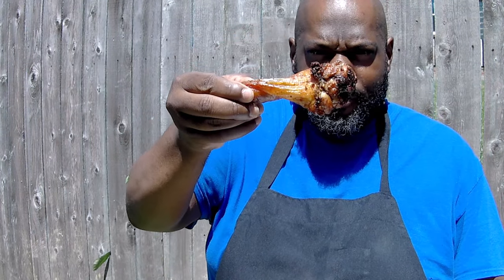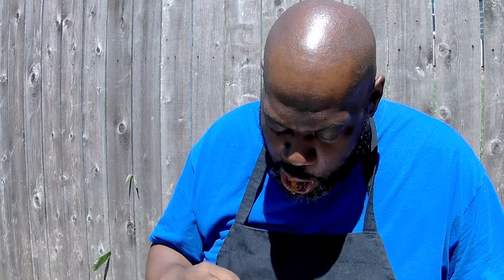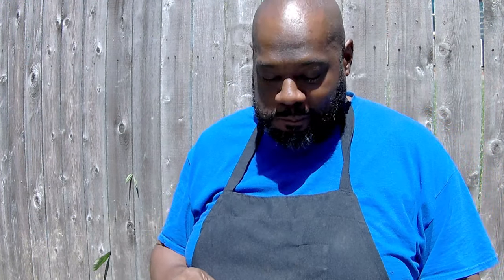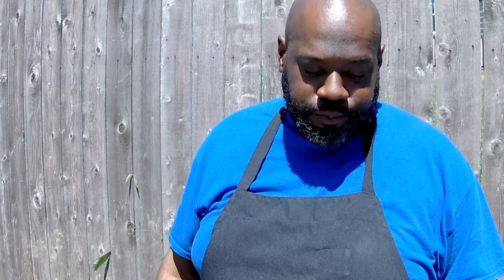All right guys, we're back — here's a piece of that beautiful chicken we just got done making. Go ahead and give it a bite. This chicken tastes just like when you were a kid — delicious. Seasoned right, got a little bit of smoke flavor because we did put that little piece of cherry wood in there. I'm telling you man, sometimes it's good to put the technology down and go back to basics, just do some regular old backyard barbecuing. If you guys enjoyed this video, make sure you like, comment, subscribe. I appreciate you guys sticking with me — love you, God bless you, until the next time.